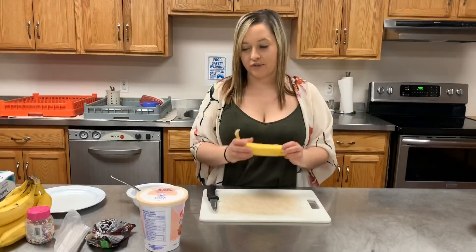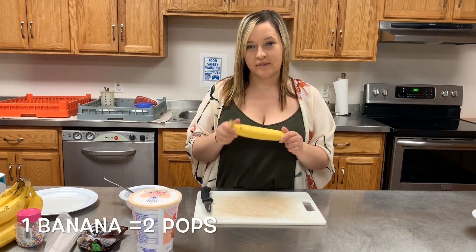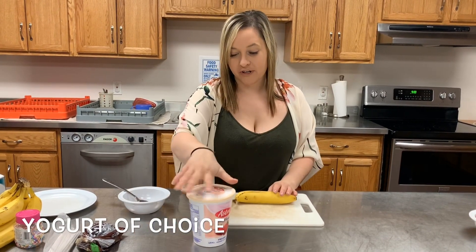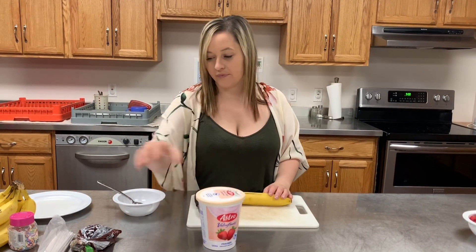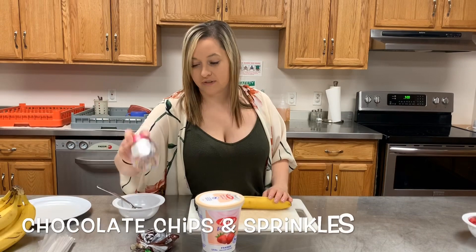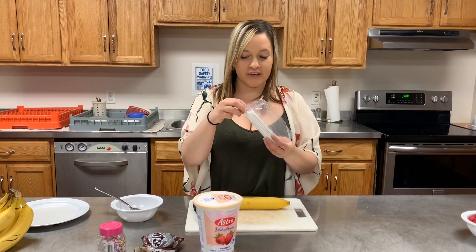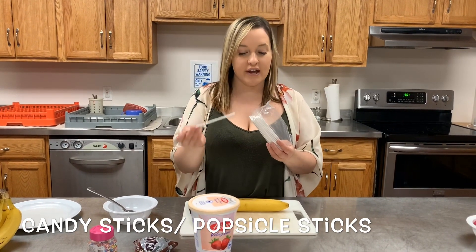So first we're going to start with the banana pops. We need one banana — this will make two pops. We have strawberry yogurt here, but you can use any yogurt you want. Today I picked strawberry, and then we have chocolate chips and sprinkles as our toppings. I have cake pop sticks, but you can use any sticks like popsicle sticks — anything you want.